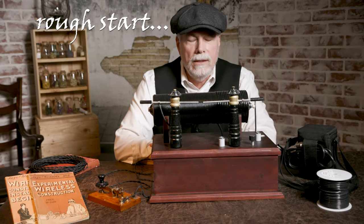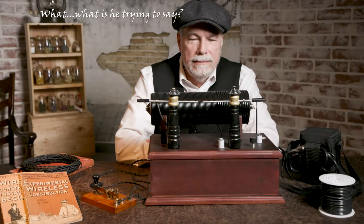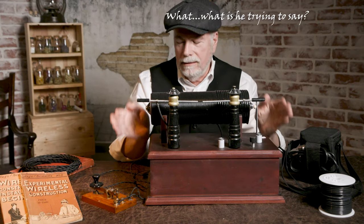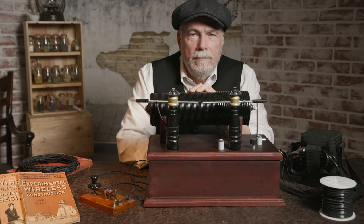Welcome to the channel. Today I want to talk about making another prop.